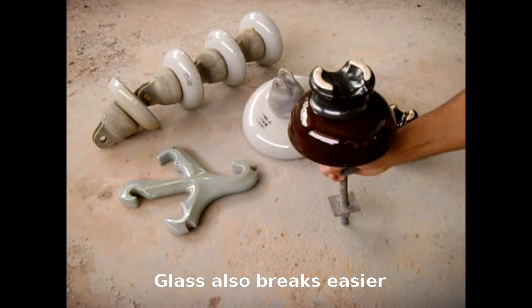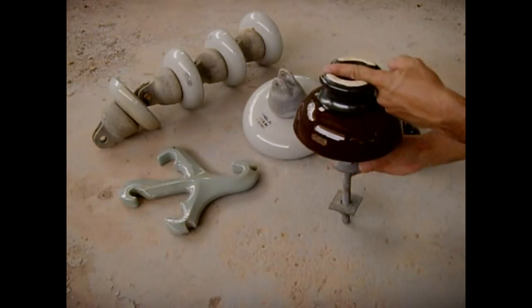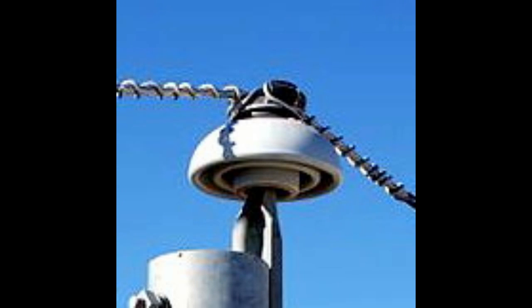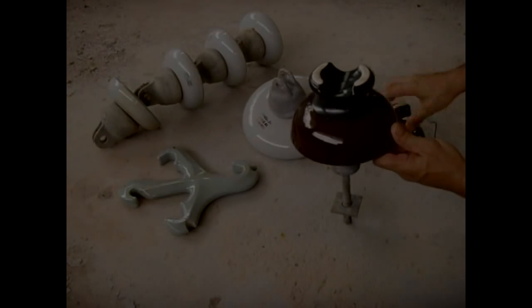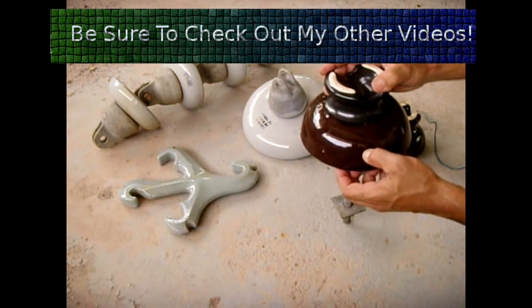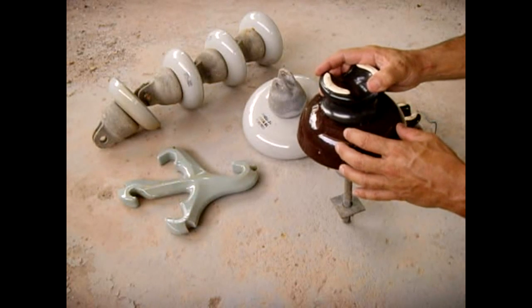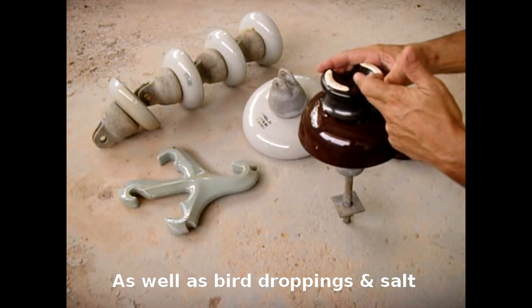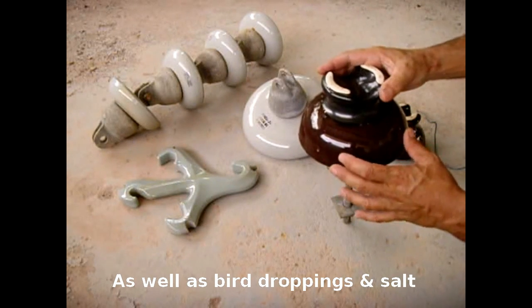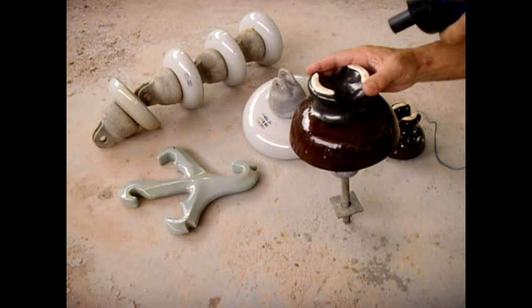This one right here is designed to sit on top of a pole. The wire would lay right across here like that. Once the high voltage wire is in position, this one is rated around 10,000 volts. The ceramic has to have that nice glazed finish — otherwise the ceramic would be extremely porous, water would seep into it, and you'd have all sorts of problems with high voltage making it to ground. By having this glaze, when it rains the water will sheet right off.